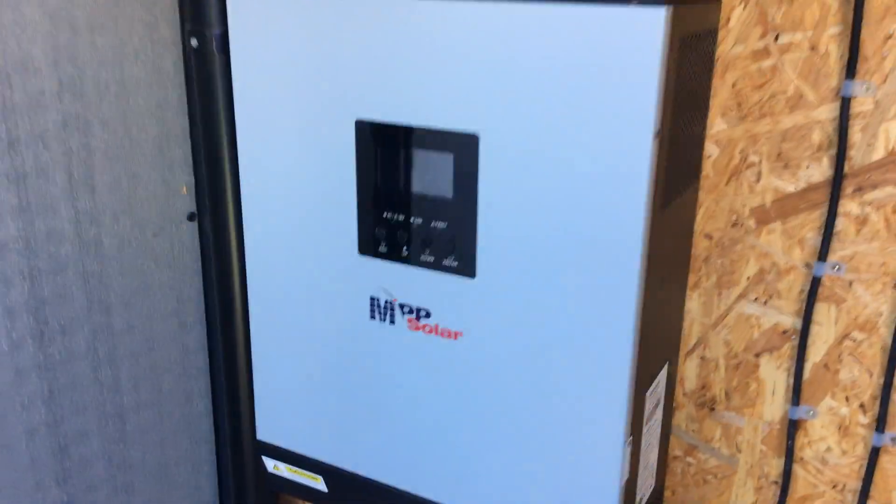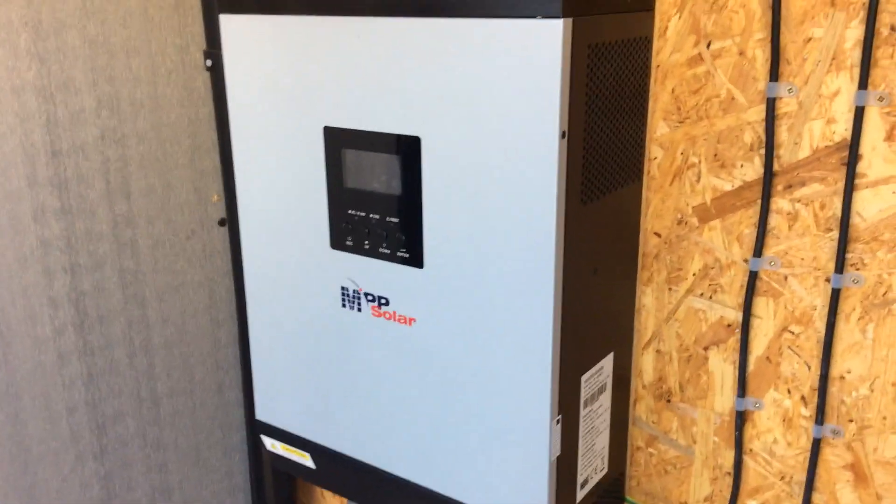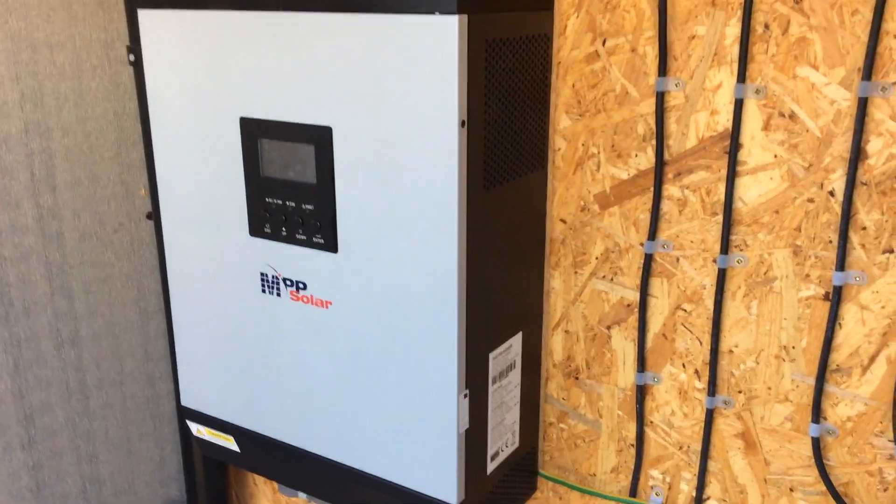Whereas the MPP Solar uses an ethernet cable, and since I don't have a laptop or anything like that I wouldn't be able to monitor my system properly.